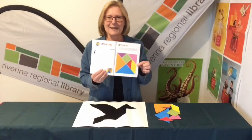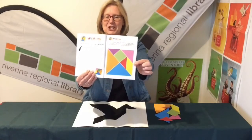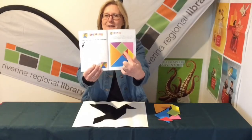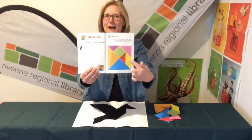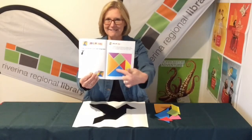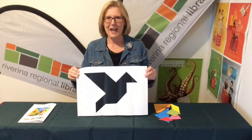Tangrams can be made out of anything — we've made them out of paper here. We have a square cut into different shapes: two large triangles, two small triangles, a slightly larger triangle, a square, and a parallelogram. Mine are brightly colored, just because we can! You cut all those shapes up just like I have here.